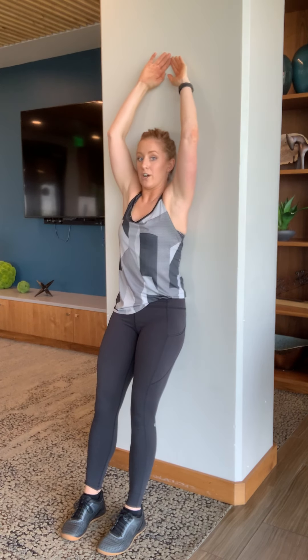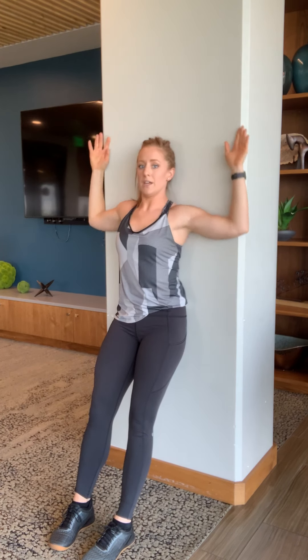Bring your arms down by your side to start. Head flat, mid-back flat, low-back flat. Then bring your arms up and down — you're basically just making snow angels, but standing. If you feel like your elbows are coming up or your hands are coming off the wall, bring your feet out a little bit wider, maintain that contact, and keep going up and down.